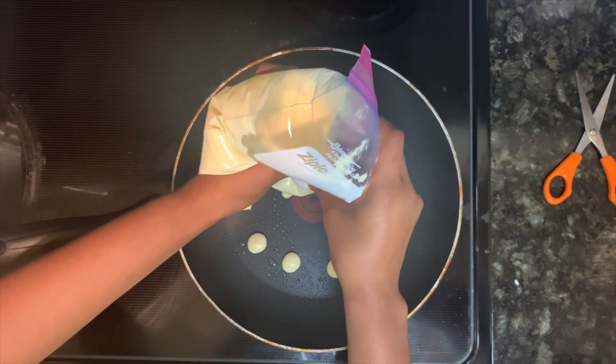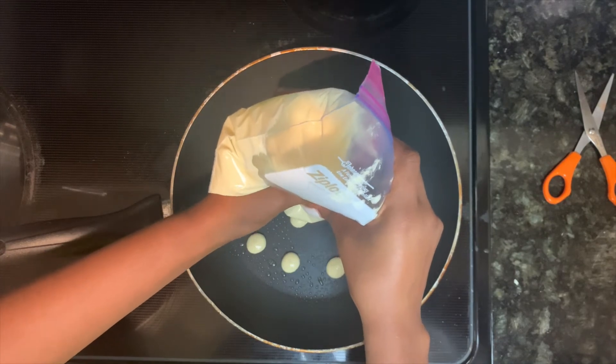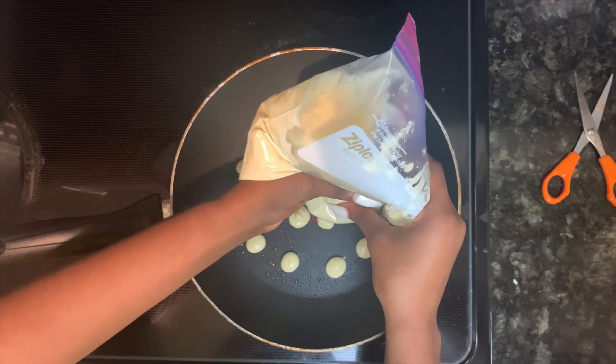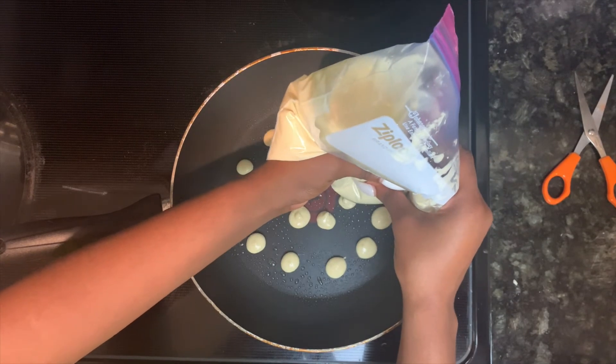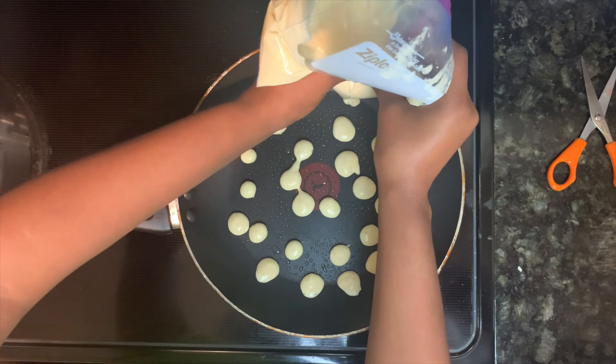Most of the videos I saw had a lot of mini pancakes in a bowl because it's supposed to look like cereal. We're messing up — hold on. I'll see you guys once this part is completely done. Okay, the pancakes are made — this is what we got: pancake cereal!